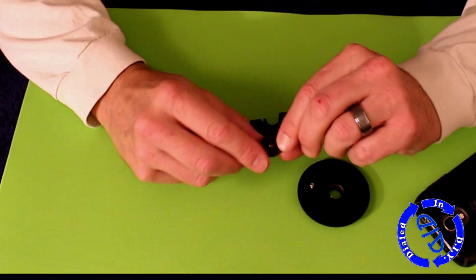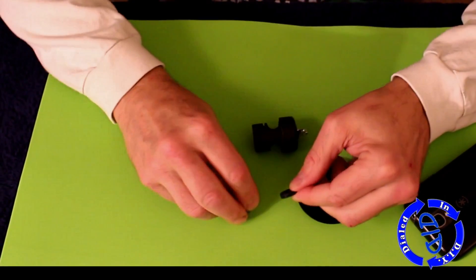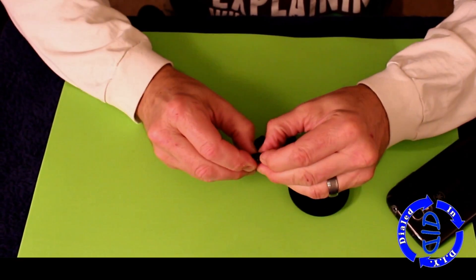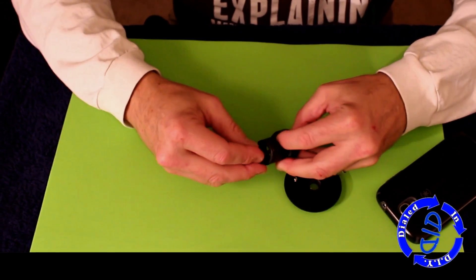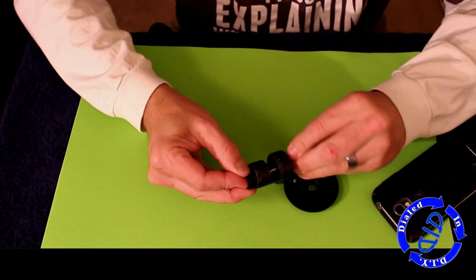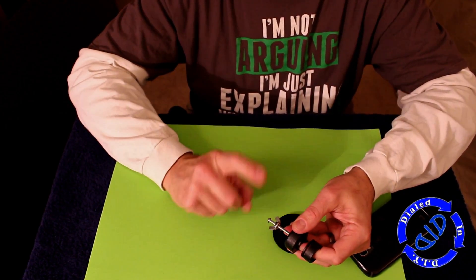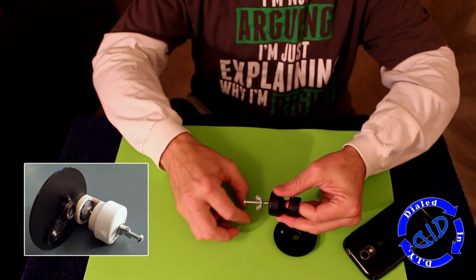To keep everything together, I had a little nut with a rounded end cap on it, which also served to help protect the phone a little bit. I put that through a rubber washer and then put the rubber washer onto the machine screw. I then tighten down the wing nut, which pulls that little piece back out of the way and makes it easier to get this on and off my cell phone camera.